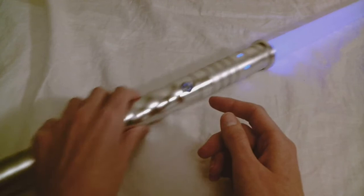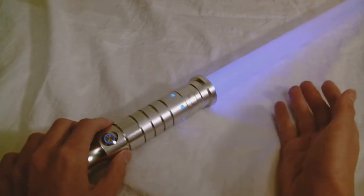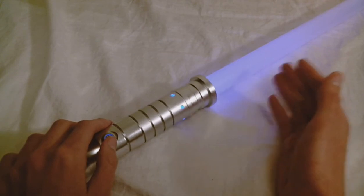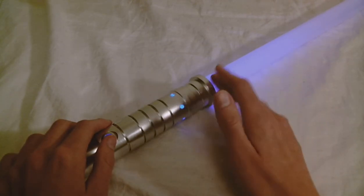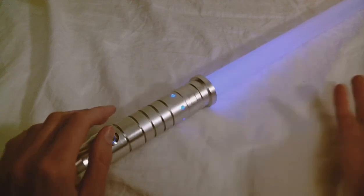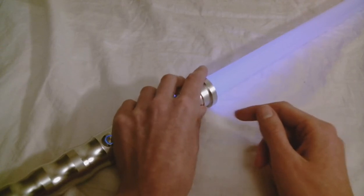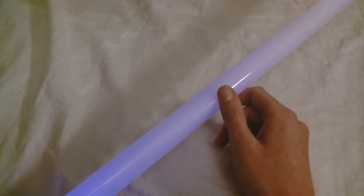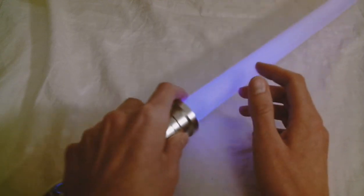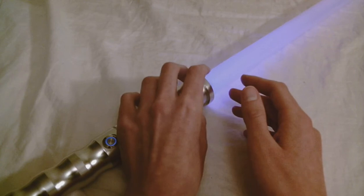The standard blade that comes with this is a mid-grade blade. If you want a dueling-grade blade, you need to add that onto your order — you can't substitute or upgrade to a dueling-grade blade; they're not set up that way, so you'd have to add it on. It is a full-length blade at 35.4 inches, roughly, because it's converted from metric — it's a 90-centimeter blade.